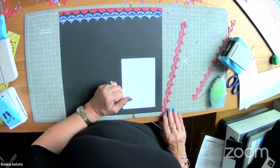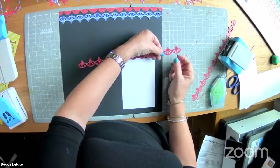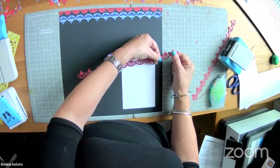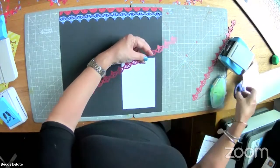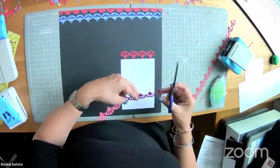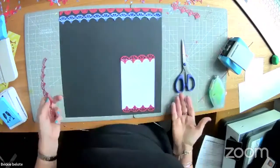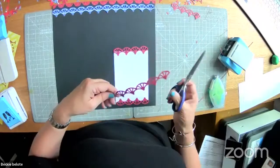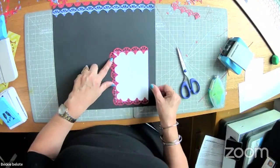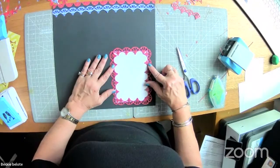When framing using a strip from the border maker, keep in mind that typically every two small elements make an inch. So one, two, three, four — this is four inches — snip it at four inches. Then for the other side, measure six inches: one, two, three, four, five, six.